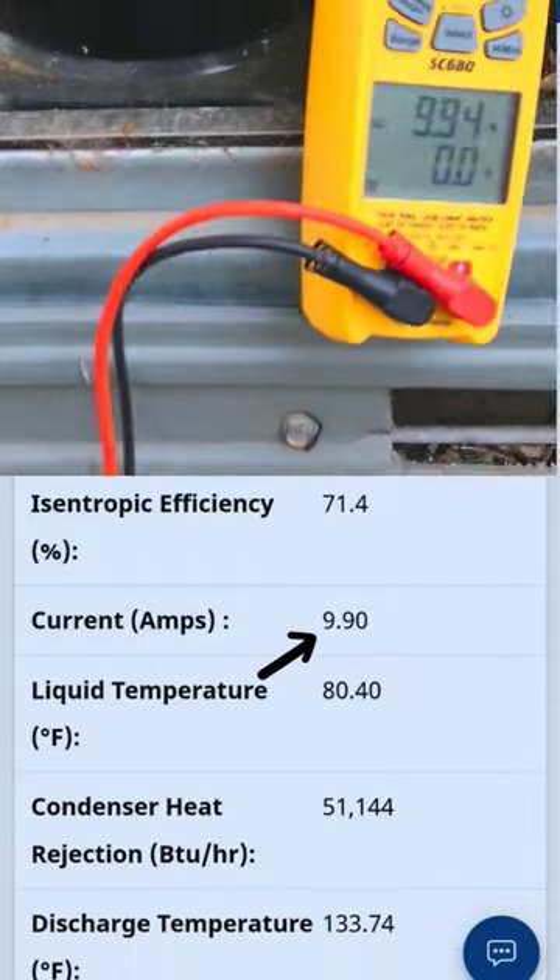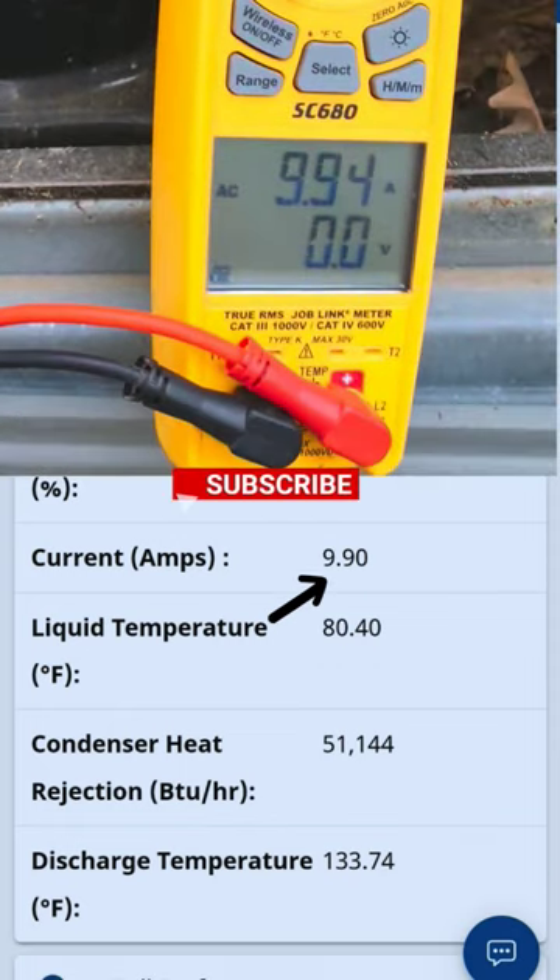We'll calculate. As you can see, our amps are right on the money. Current: 9.9. Doesn't get any more exact than that.